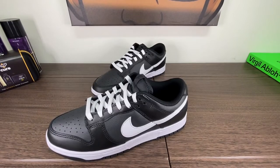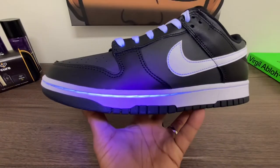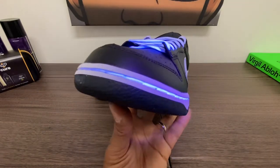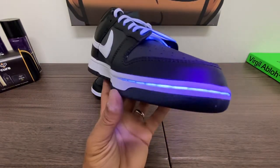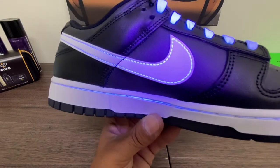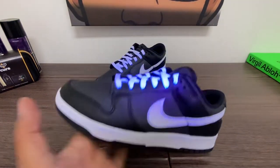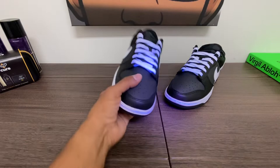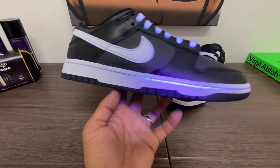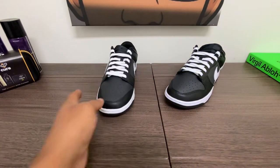Let's take a look under the black light. Couldn't get the insoles out. We'll take a look at the size tag. Really well constructed — I'm used to getting dunks now, I'm getting a lot of dunks. Stitching glows around the swoosh. Clean, clean, clean construction. Indonesia.